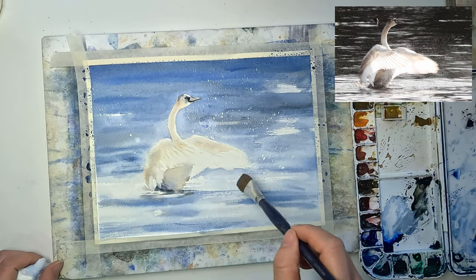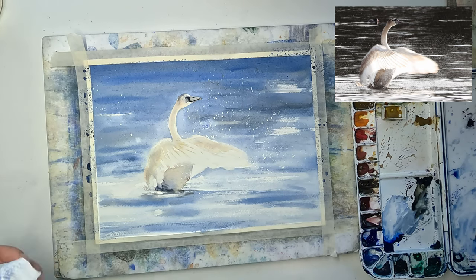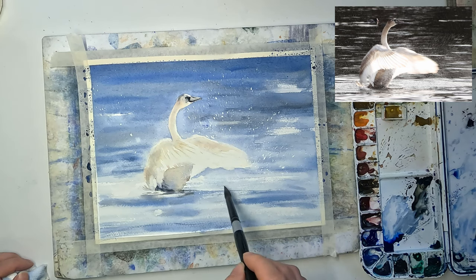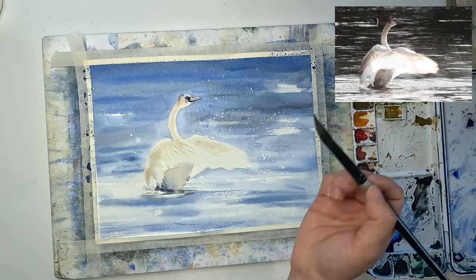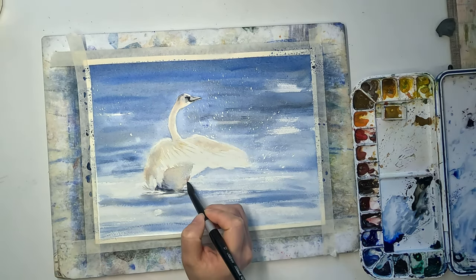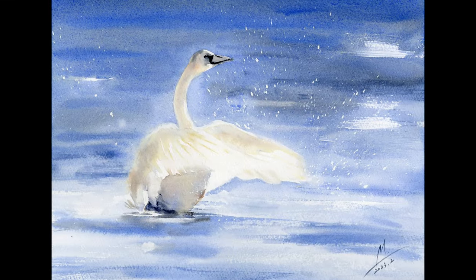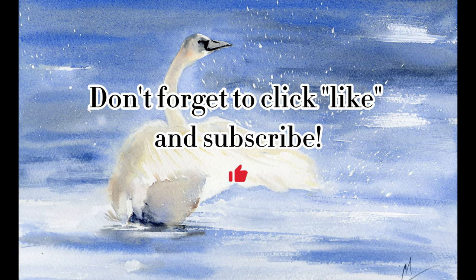If you want softer edges you can always wet the paper again with a clean damp brush and go in with the color. And I'm done with the painting — here is the final result. Thank you for watching, please don't forget to like and subscribe.